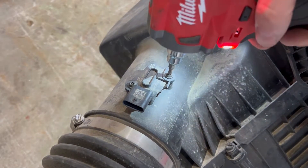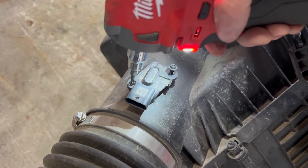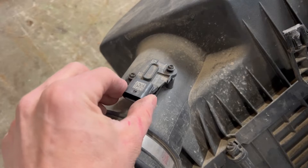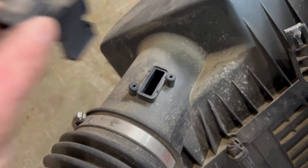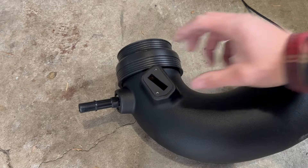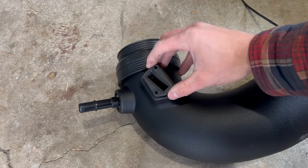Remove the mass airflow sensor from the stock air box lid and install the mass airflow sensor into your new intake tube. Use the supplied mass airflow sensor gasket and pad along with the supplied screws. Take care that the mass airflow sensor pad and sensor are oriented correctly on the tube.